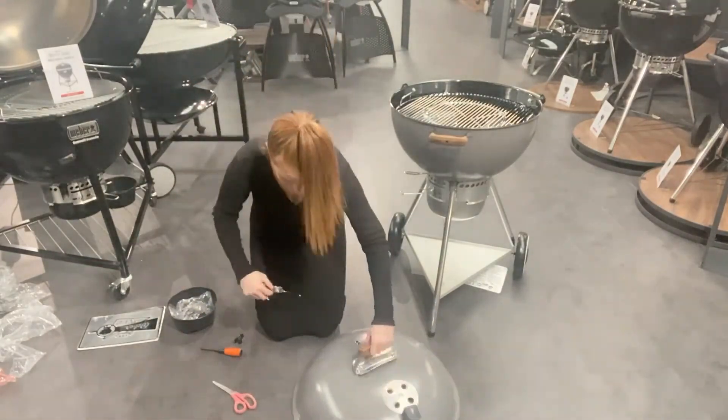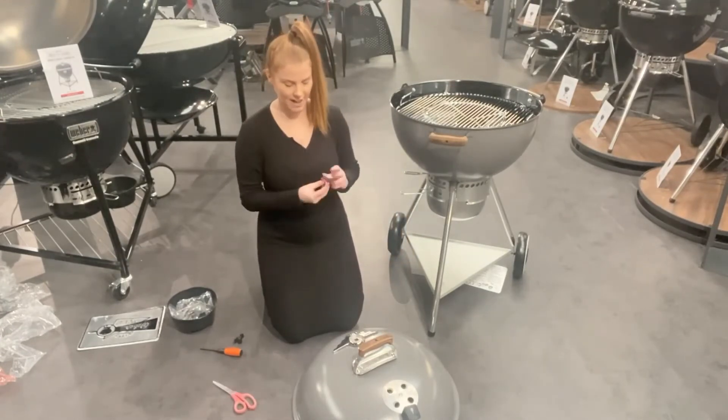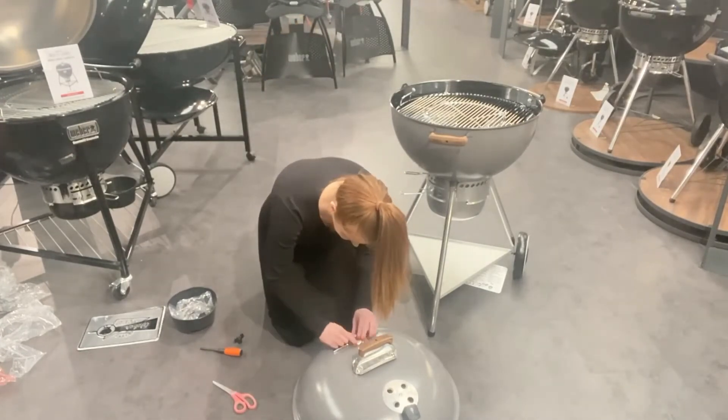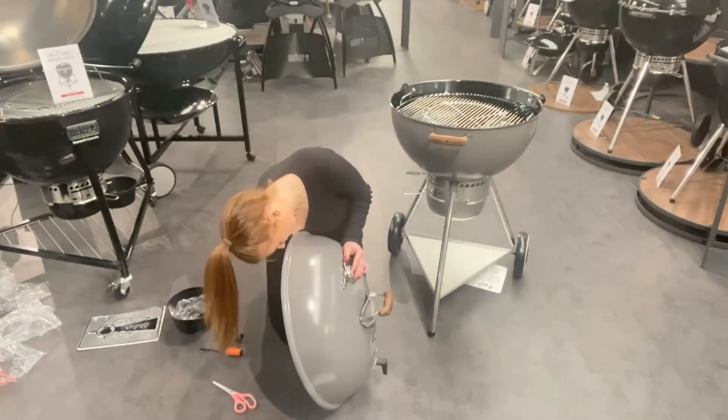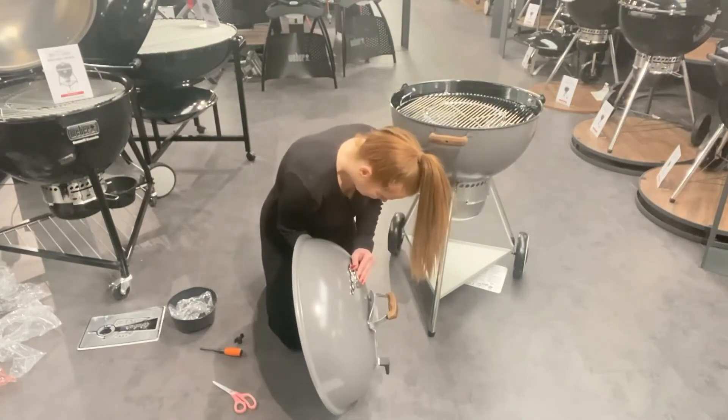Next we have the lovely Aston Martin themed thermometer. We are putting the bezel on and then popping the thermometer inside, and then just doing the wing nut up on the other side so it all looks lovely.